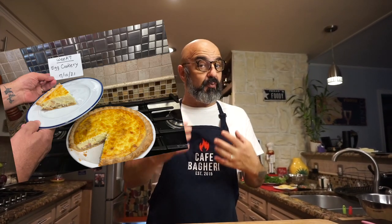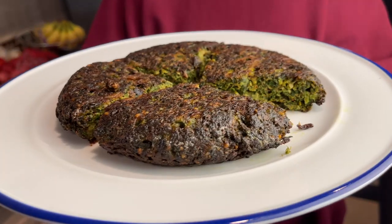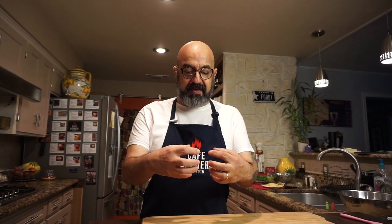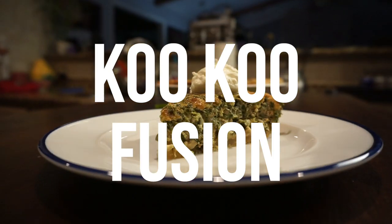Some of you may know that I've been in culinary school. Two weeks ago, we ended up cooking a quiche Lorraine — it's a wonderful, tasty dish. As I was eating that, I remembered a dish from my childhood, kuku, which is a patty of eggs and herbs or vegetables that you cook. In fact, if you want a translation of kuku, it translates to quiche. So I thought, what if we married these two and then put it in a buttery, flaky crust and baked it? I've done it several times and it's awesome. So stick around, let's make the kuku fusion together.